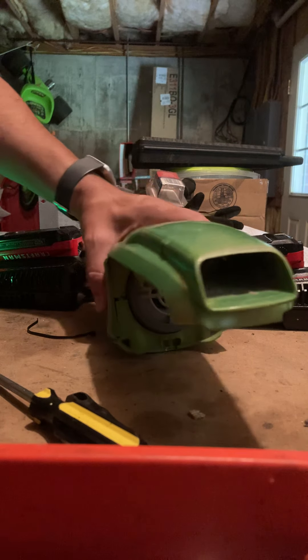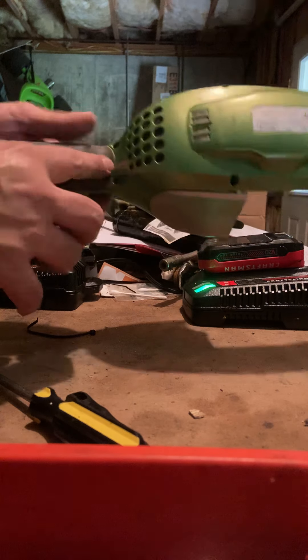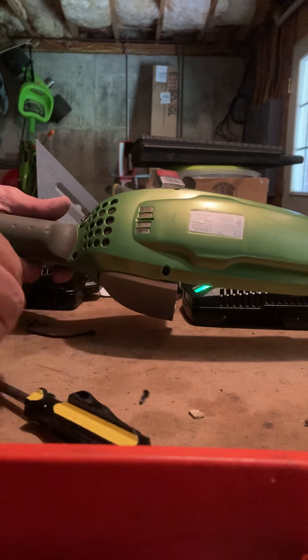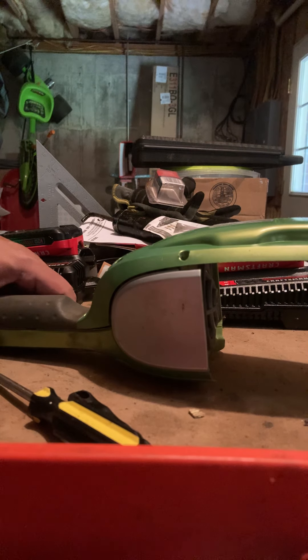Here we are with the Ergo Rapido and the batteries are dead. This is model number EL1006, and there are five screws that come out of the back. They just pop right out, and then you'll probably want to get a small screwdriver.